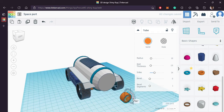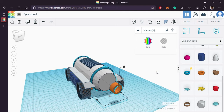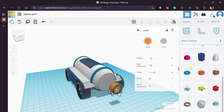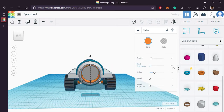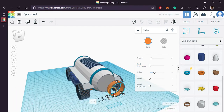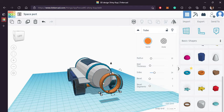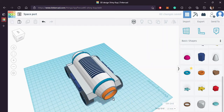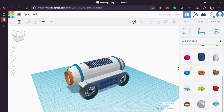Bring in a tube, increase its size, reduce the wall thickness and attach it to the front and rear face of our body — like this, looks good. Let's duplicate this on the other side as well. Perfect.